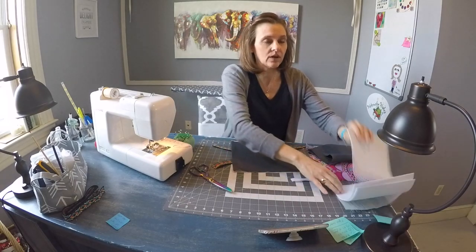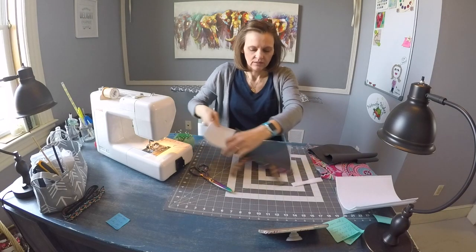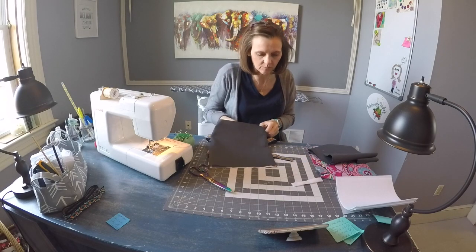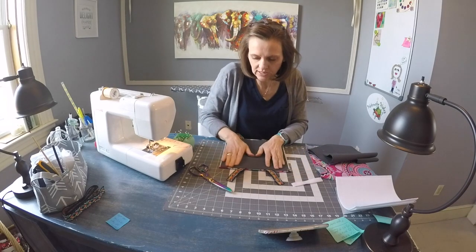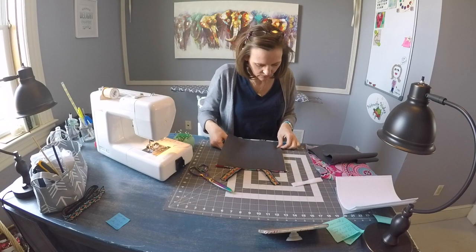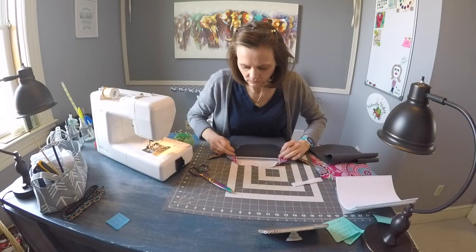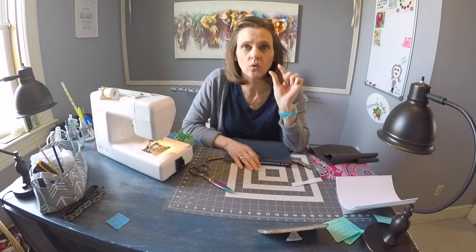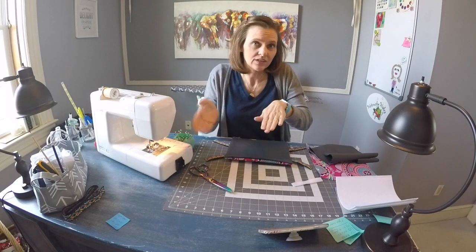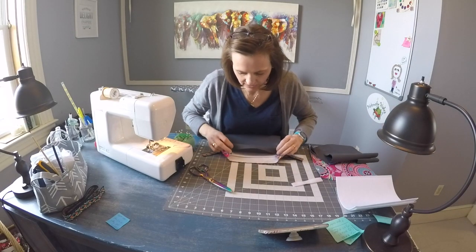Go ahead and press that nice and flat at the iron. Then take one piece of the pellon — which is fusible on both sides — put that in and center it. It should fit perfectly as far as the height goes; you'll have about an inch and a quarter on either side. Take the open sides and fold all that excess fabric inward, leaving about a quarter inch where there's no pellon — that's where we're going to stitch and we don't want all that bulk. Press that so it doesn't shift.